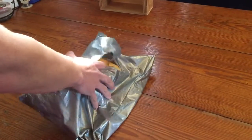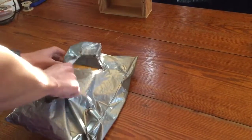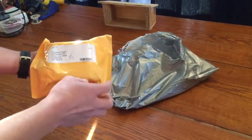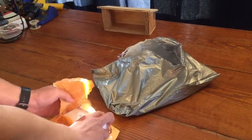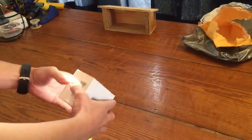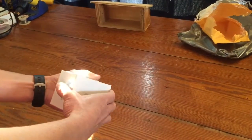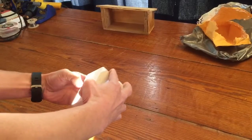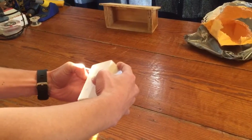FedEx just dropped off the RunCam 2. I did open the outside packaging to expose a manila envelope that has the RunCam inside of it. I did not open this though. I figured I would just show you guys what's inside. Box is kind of tight here.